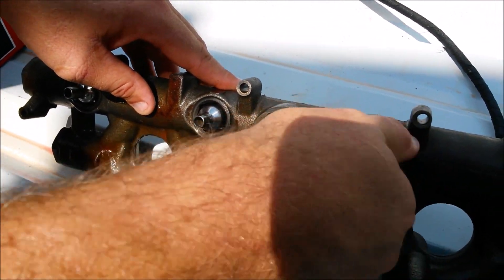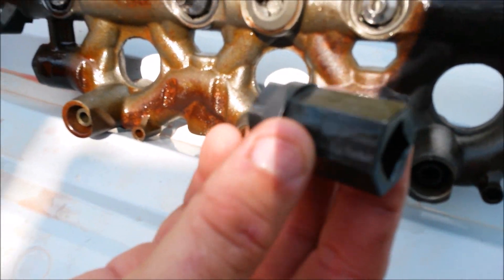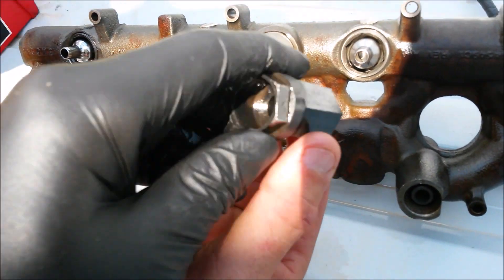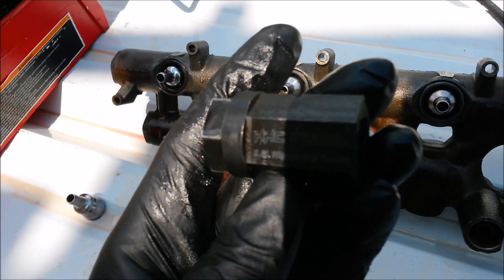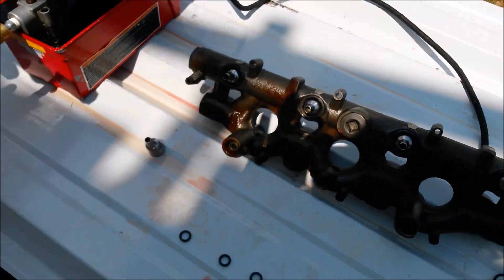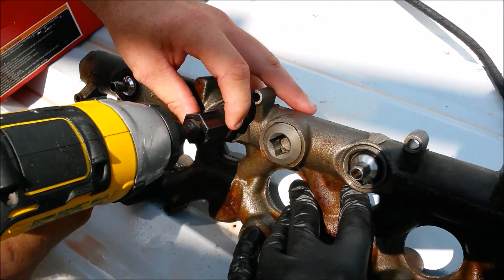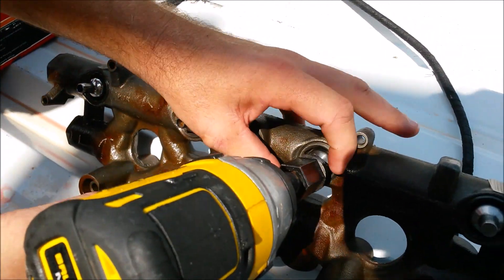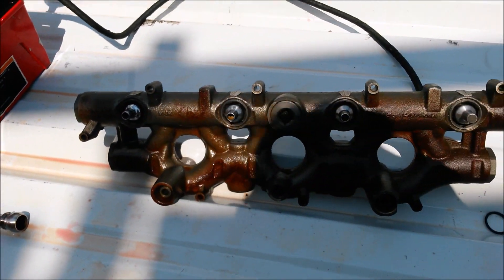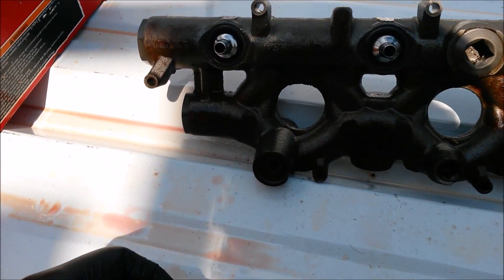This is actually the same tool we've been using in all of our testing. We keep trying to break it but we just haven't been able to — we put up to 500 foot-pounds of pressure on it and it still won't break. Of course, if you're doing your own oil rail you wouldn't want to torque these to 100 foot-pounds; you want to make sure you get a nice even torque. We're just doing this for testing purposes.